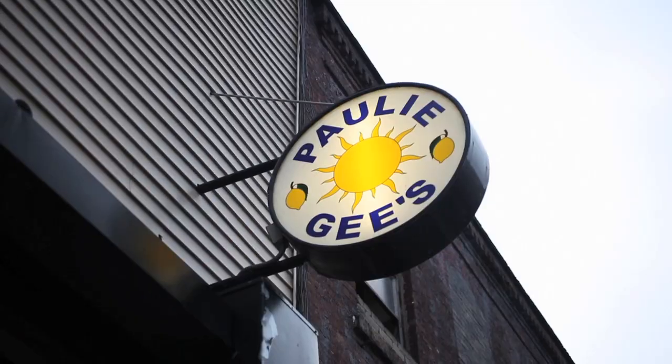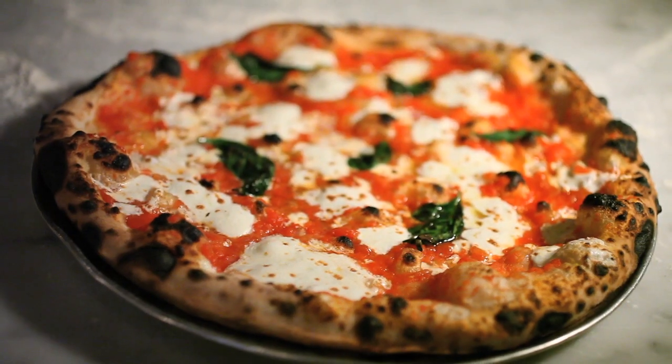I'm Paulie Gee, owner of Paulie Gee's Greenpoint Pizza Joint, and I'm here to answer some questions for the Serious Eats community today.